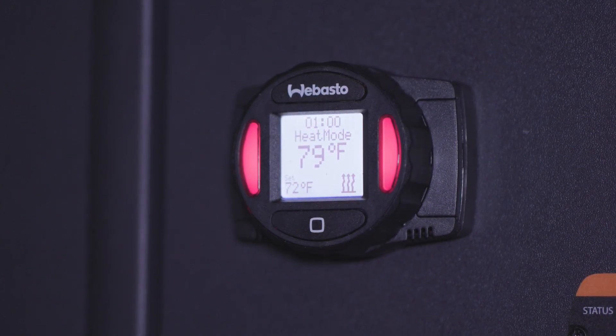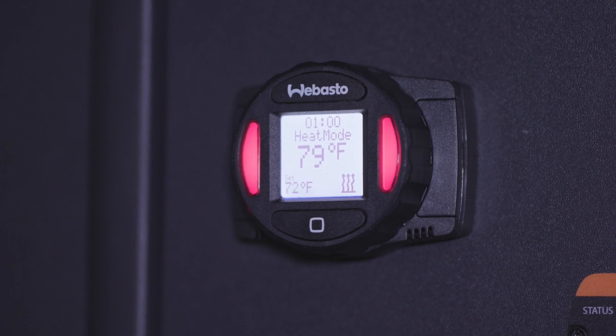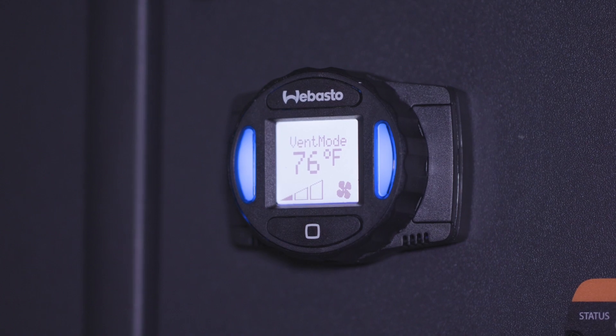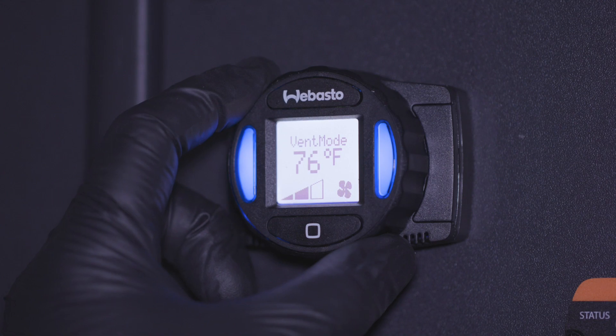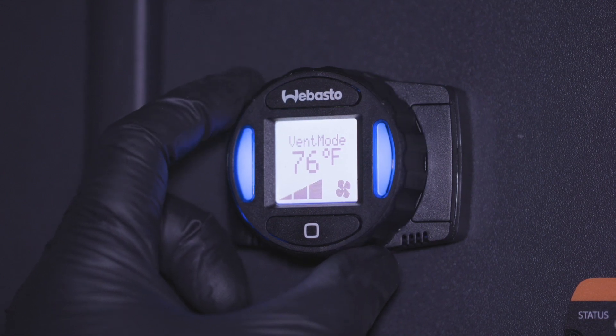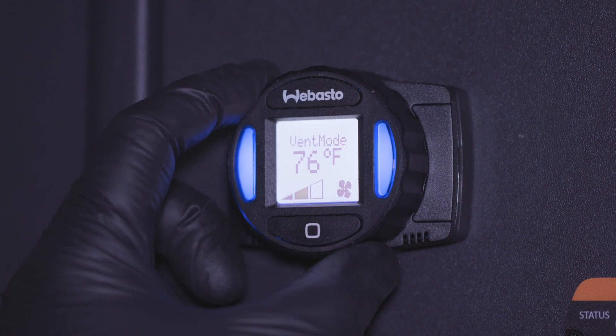While on the heat mode screen, the remaining runtime is displayed at the top, followed by the mode indicator. The set temperature will be in the bottom left and the heater on symbol will show in the bottom right. While on the vent mode screen, vent mode will be indicated at the top, followed by the ambient temperature. The fan speed shows low, medium, or high in the bottom left, and the fan on symbol also displays in the bottom right.